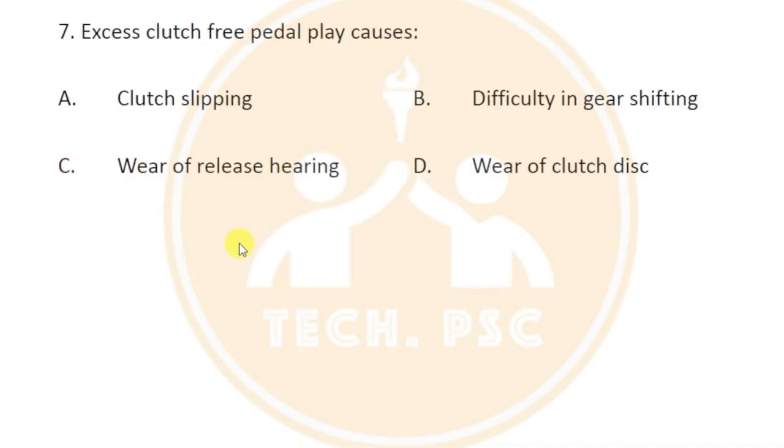What is the excess clutch free pedal play? We use the clutch pedal to apply and activate the clutch, using the flywheel to apply the clutch disc. The free pedal play for a certain distance is 20 to 25 mm.